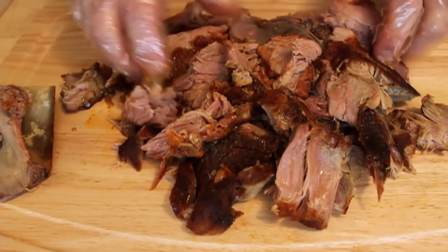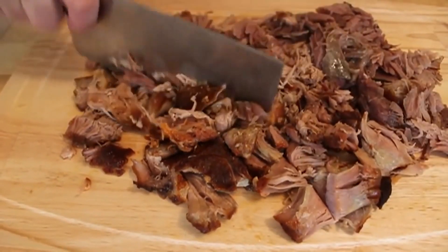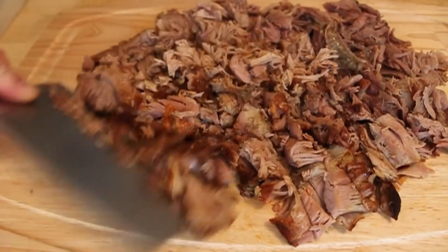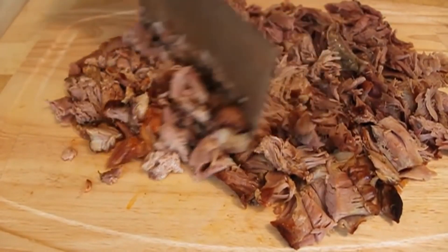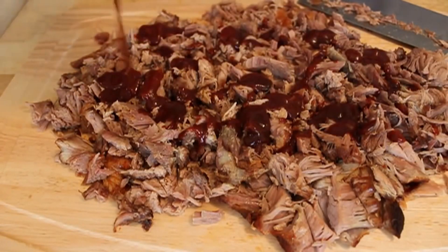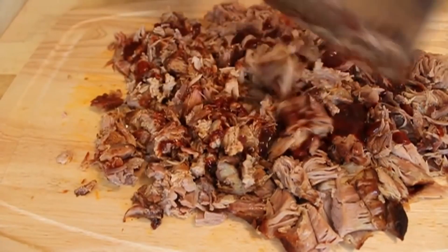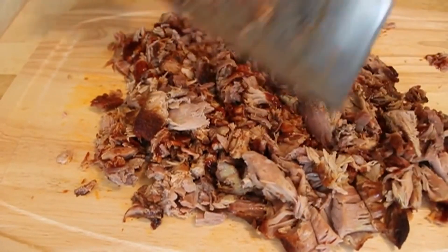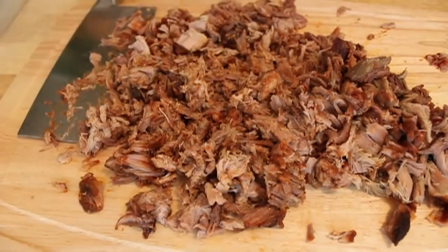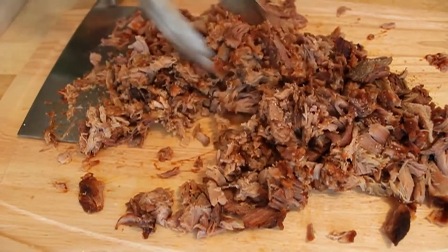Once we have our pork collapsed, you're going to take a cleaver or a knife and give it a rough chop. Some people like their pulled pork chunky in large pieces, other people chop this until it's almost like a puree — that's just going too far. I kind of like it somewhere in the middle. Once you chop it, you will garnish with some warmed SFQ barbecue sauce or the barbecue sauce of your choice. You want to taste and season, because the inside of the meat was not brined or injected with a marinade. I gave mine just a little pinch of salt and a little pinch of pepper.